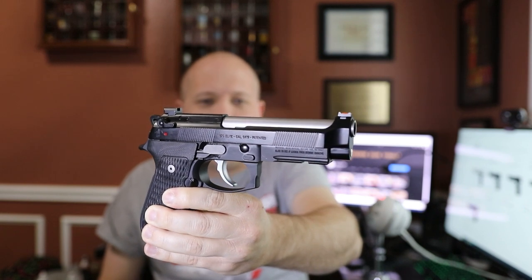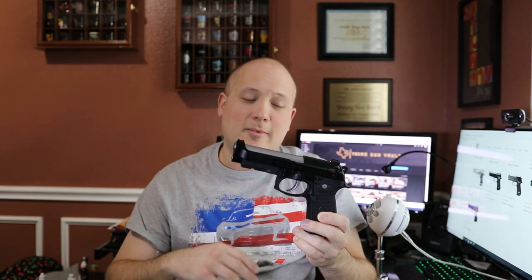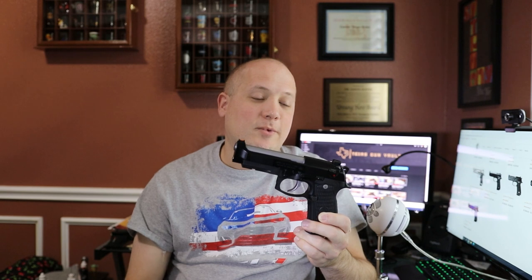That is my range report on the Langdon Tactical 92 — beautiful firearm. Thank you, Paulo, again for letting me borrow this. This has just been an absolute joy to experience and I really appreciate it. Let me know if you have any questions. Do you guys own any of the Wilson Combat or Langdon Tactical 92s? Are you a fan of the 92 series, or the 96 series which is in 40 caliber? Just beautiful firearms, well designed, going back to the 1970s. Timeless design, just like the 1911. I know that was controversial when the Beretta 92 replaced the M1911, but that's another story for another day. Thanks for watching.